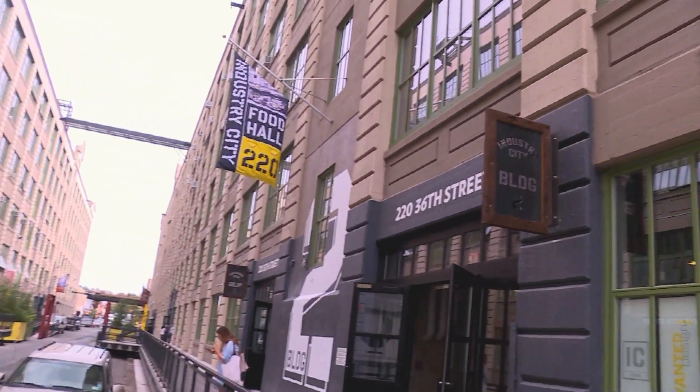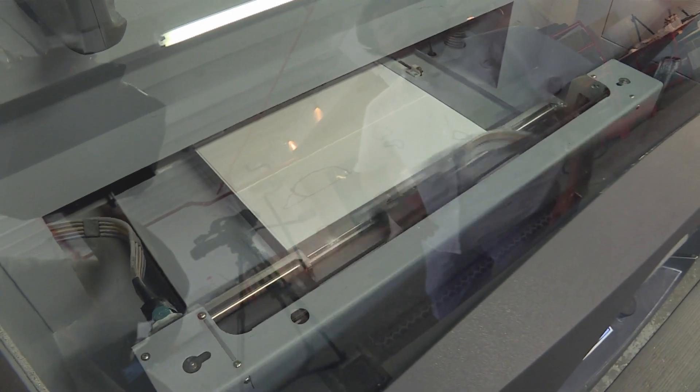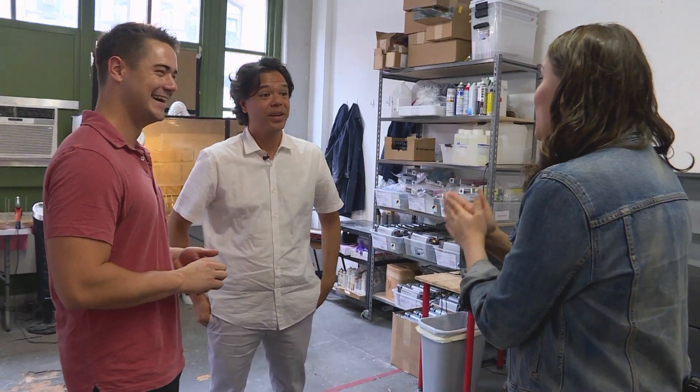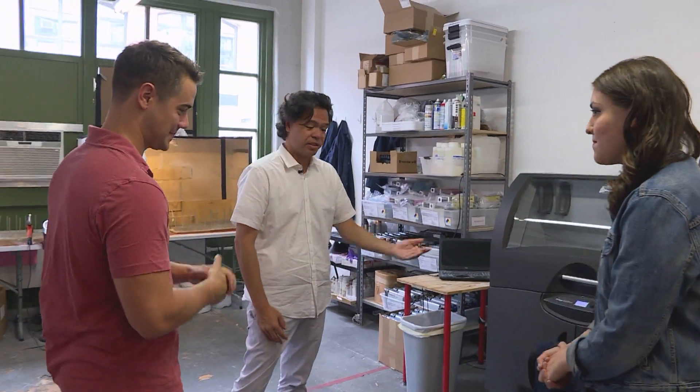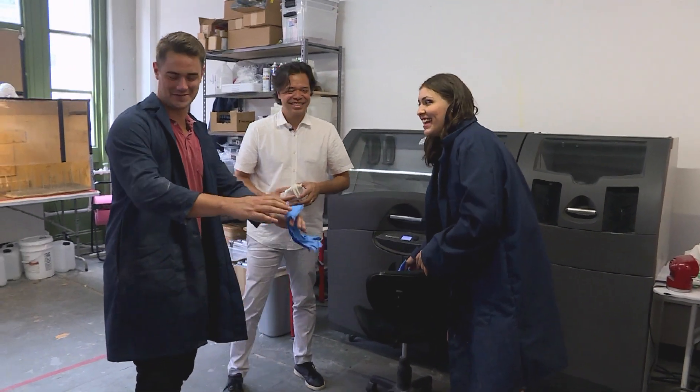With our 3D scans taken, we took a trip to their factory in Brooklyn, New York, where they print and ship all of the figurines. Now I want to hold my mini-me and meet mini-Tom. We're gonna step over to the printer right now and have you dig your figures out yourselves — but first, how about we put on some safety gear?